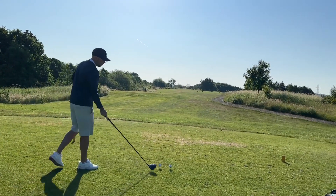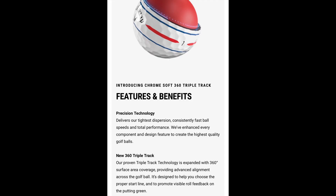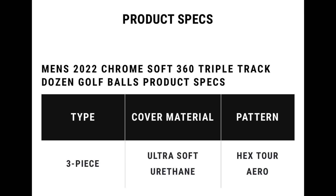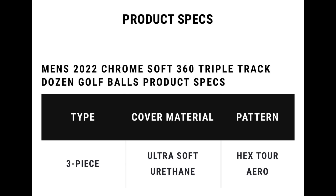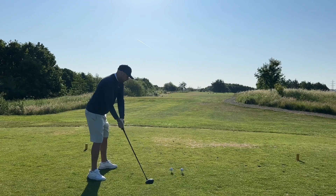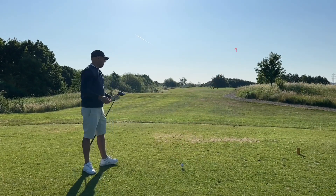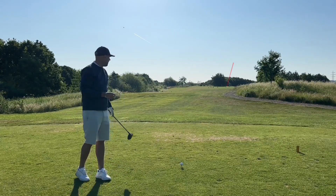The Chrome Soft has a urethane cover coming in at around £50 — the equivalent to the Pro V1. So if I hit that now, we know what to expect: a mid-trajectory flight with this golf ball. And the launch is exactly how I would expect it.